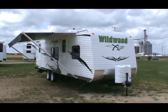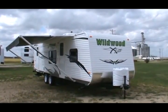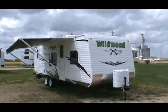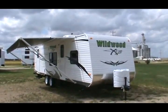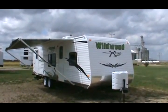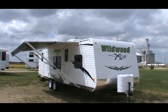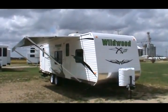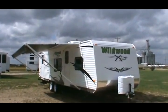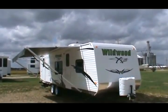It's 28 foot with the slide out. It's got two entry doors, an A&E awning, a six-gallon gas/electric direct spark ignition water heater, and four stabilizer jacks. It's brand new 2011, just in. Call us for our too-low-to-advertise price, or if you're watching on eBay, hit the buy it now button. I'm going to tell you about a few of the fine features of this trailer and we're going to take a walk around it.